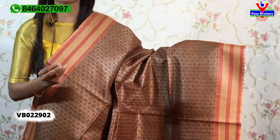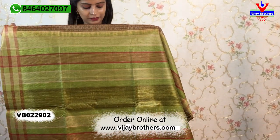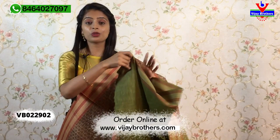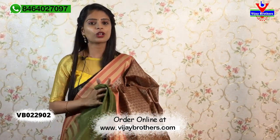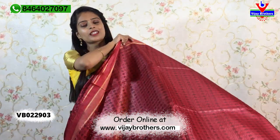You can also pair it with a contrast blouse or a simple blouse with golden lines. You can also make a contrast blouse for the waist. The borders are exact. The price is ₹4,200. Purchase links are in the description below and on the website.